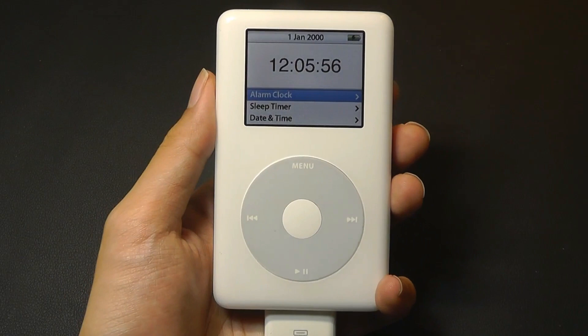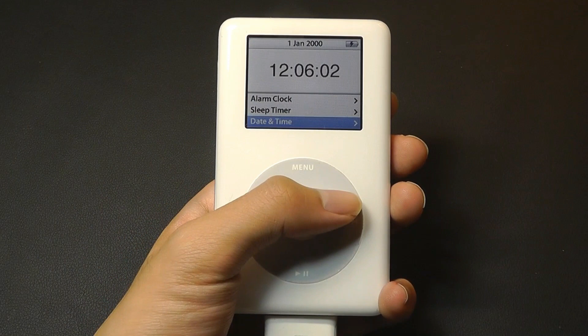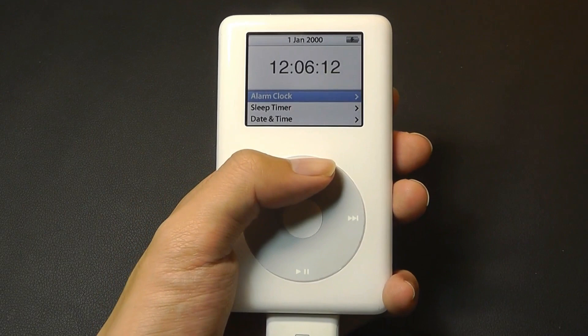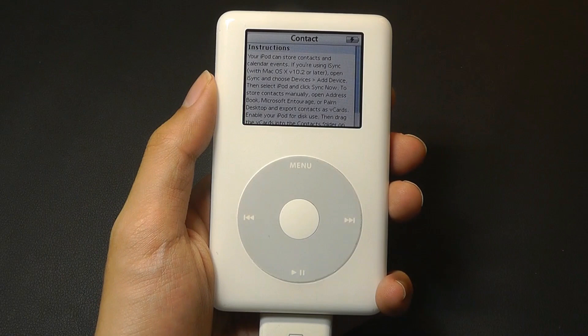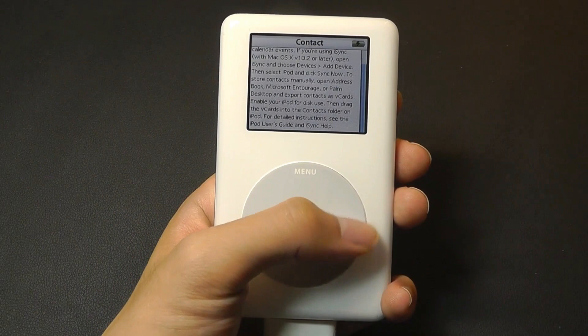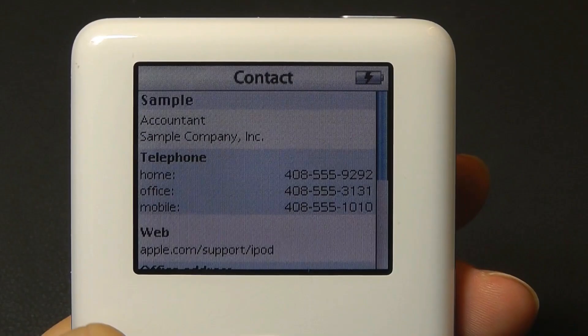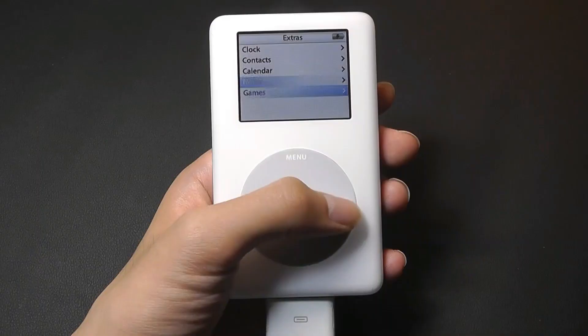From the main menu there's also 'Extras,' which includes a very basic clock. However, iPods rarely came with actual speakers unless you're talking about the iPod Touch line, so for playing music you still needed to use the headphone jack and connect to external speakers. You're also able to set a sleep timer and change the time and date. Basic contacts are available too — you can use iTunes on your computer to drag and drop files to store people's contact information. This was back when smartphones were not commonplace, so the iPod was also trying to act as a very basic organizer.